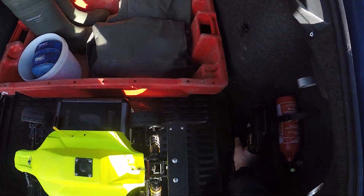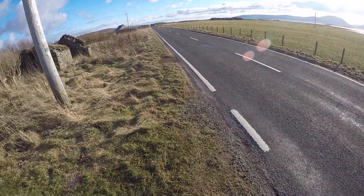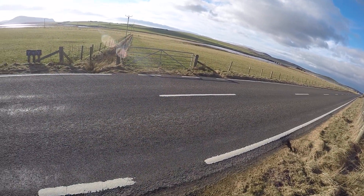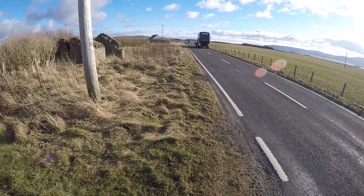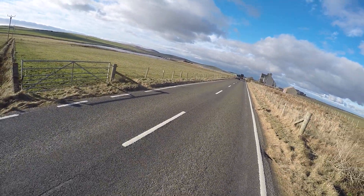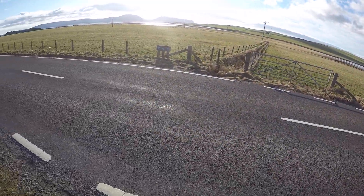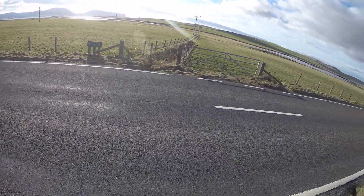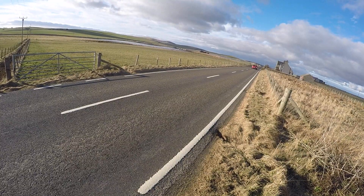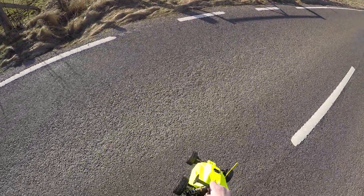We're back out again with the 3S Buggy. Let's see how she's going to behave today. There's a car coming the other way. A bit of a nice day here again, but still cold — hopefully we'll get warmed up a bit in the next few months. I've got people on the road down there, so I'll have to be careful of them.